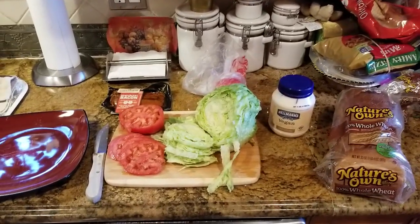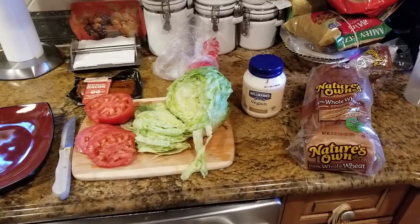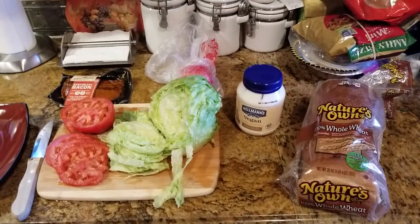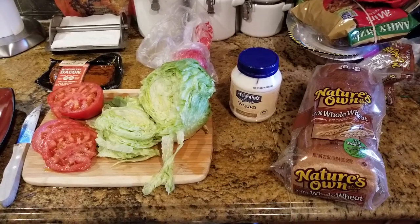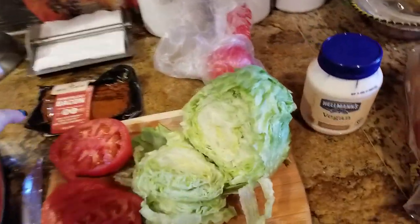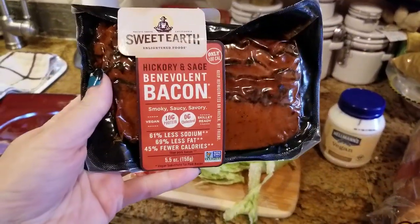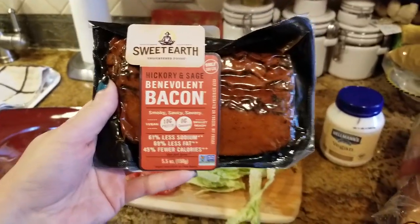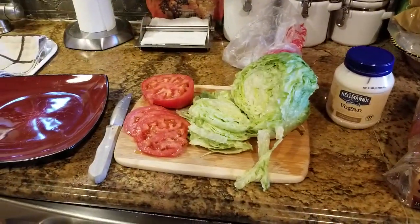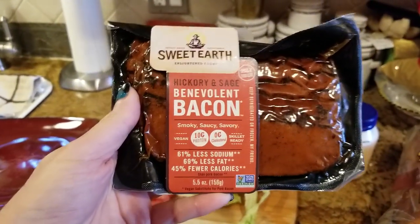Hello everybody and welcome back to Sharon's Vegan Kitchen. Today we are gonna make a triple-decker VLT. What I mean by VLT is we are gonna make a bacon substitute, lettuce, and tomato triple-decker sandwich, which is the ultimate.